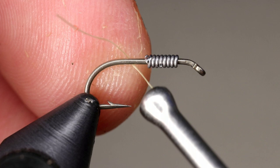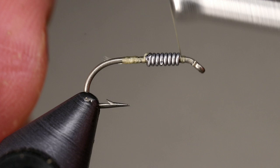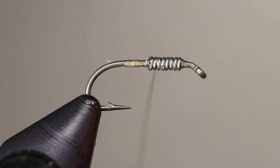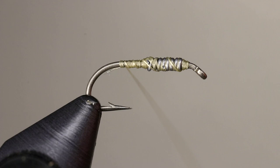Start your thread behind the wire and work through it. Once in front of the lead, build up a small thread dam to hold it in place. Then move the thread back and repeat this behind the lead. If you feel it necessary, you can take a few more wraps to really secure the wire. Once you are satisfied that the lead is secure, move your thread back ending between the hook point and the barb.